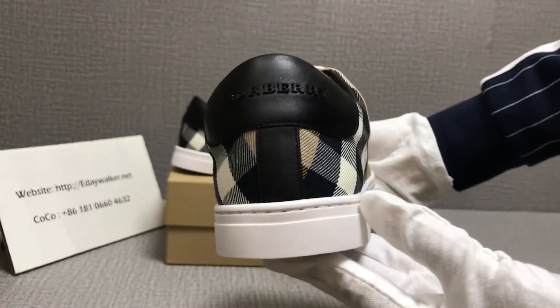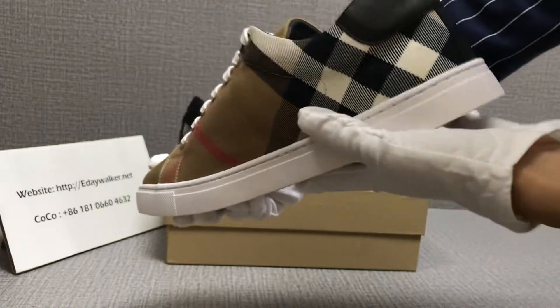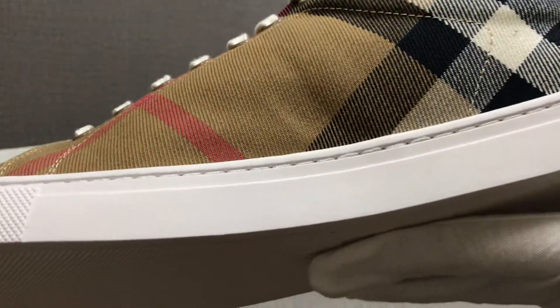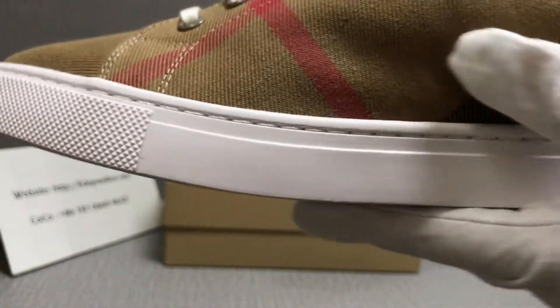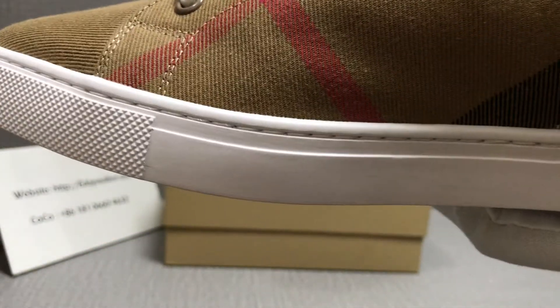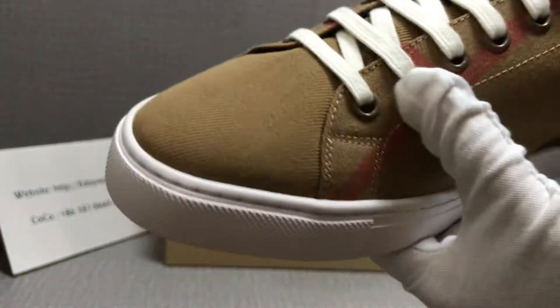You can see the stitching — it's very neat, no glue overflow.